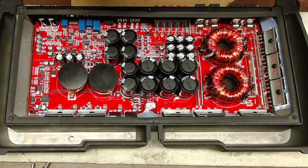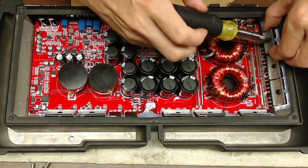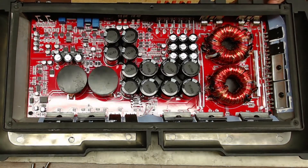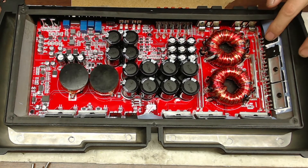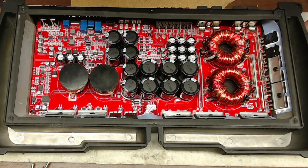I'm just going to pull some of these heatsink bars here real quick and see what these guys are using. They're using the IRP260Ns on the output, and they're using the 064Ns on the power supply. There you go — two of the most common TO-247 transistors you'll find in Korean-style amplifiers.